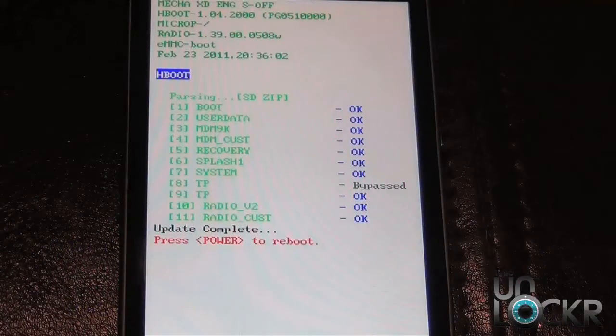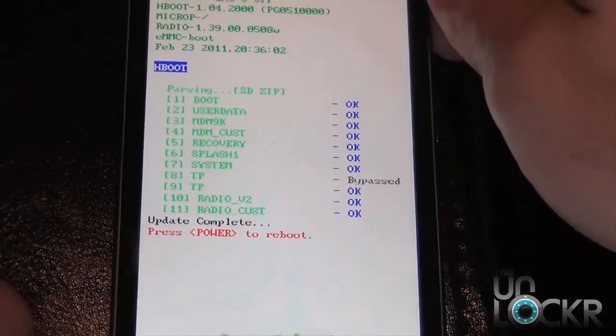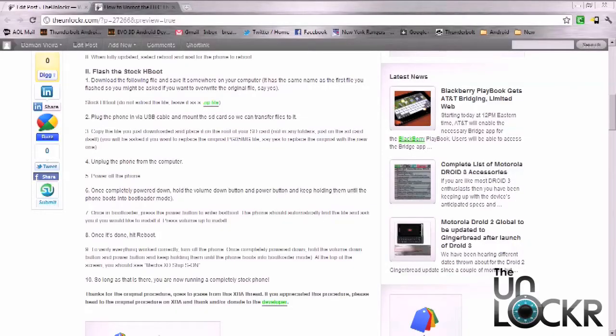Once the update is complete, the phone is going to ask you to reboot by pressing power, so go ahead and press power to reboot the phone. Once the phone has completely flashed the stock firmware and you have rebooted, you want to go ahead and download the next file, which is the stock hboot.